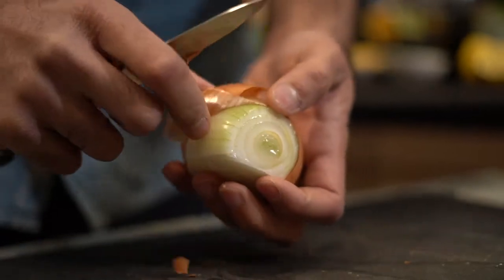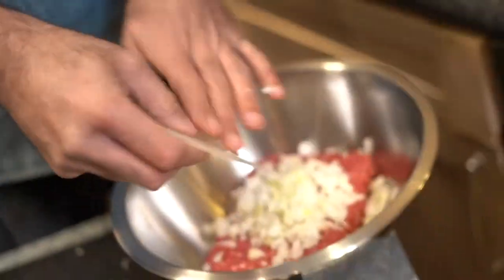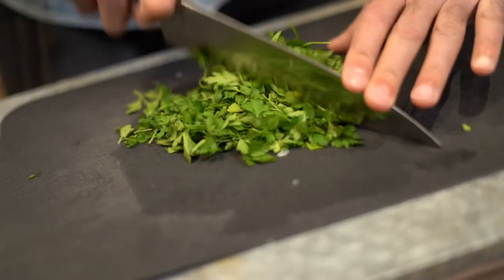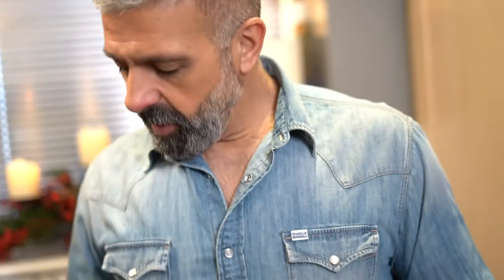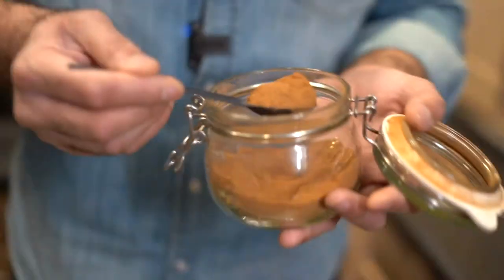First I start by dicing the onion very thinly. Onions on top. I picked the parsley sprigs off the stalks and now I'm ready to chop them. Parsley in. Now I add my spices and season: half a teaspoon of salt, half a teaspoon of black pepper, and a heaping teaspoon of ground cinnamon. This is what gives kofta its aroma.